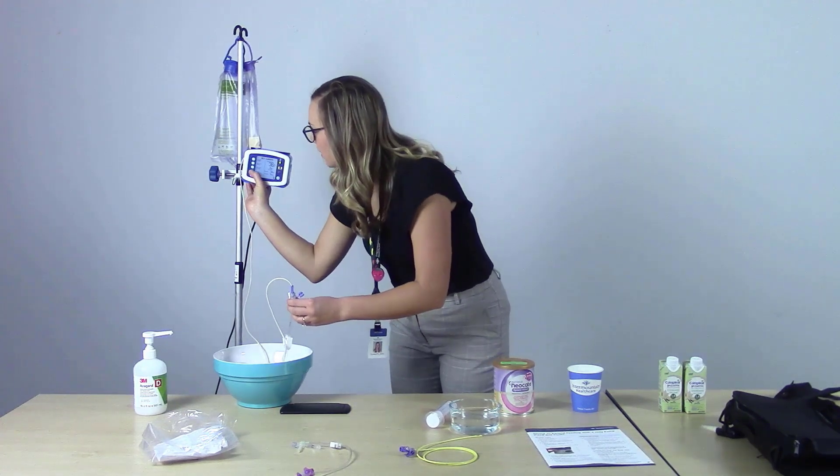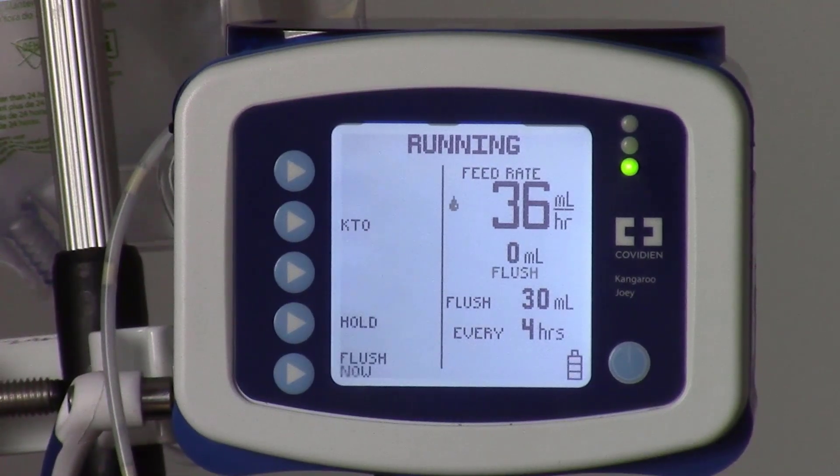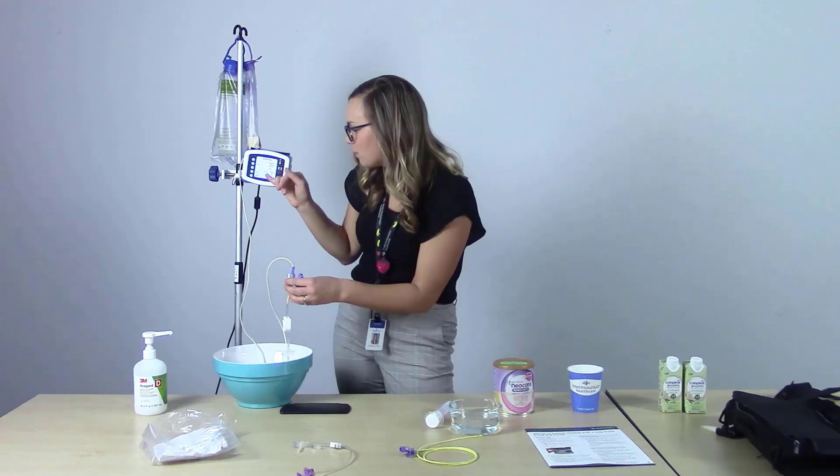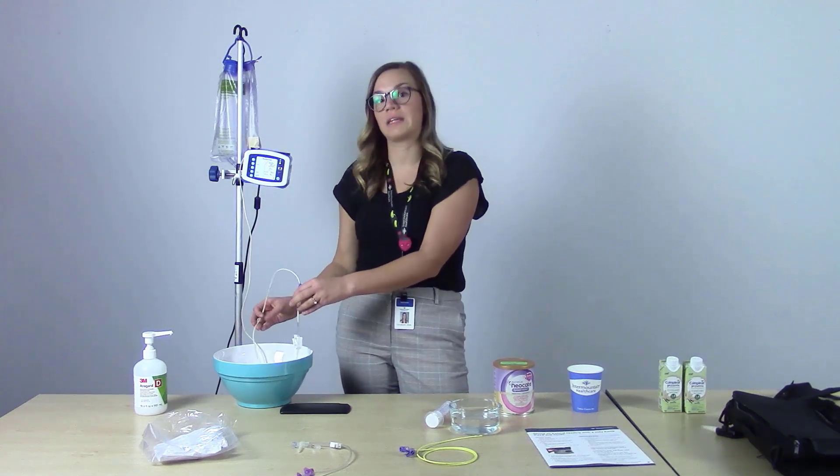We're all good to go — press run. We can hear the rotor start to turn in the pump. On the screen it tells us 'running,' and we can see a black teardrop dripping down by the feed rate. This lets us know that the pump is running and we are administering a feeding.